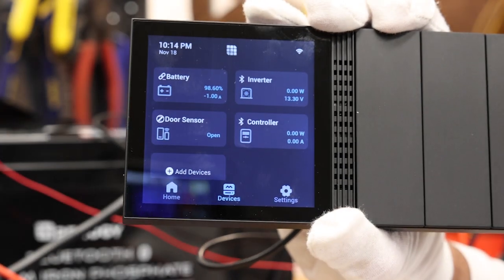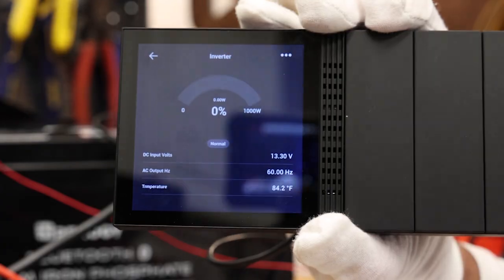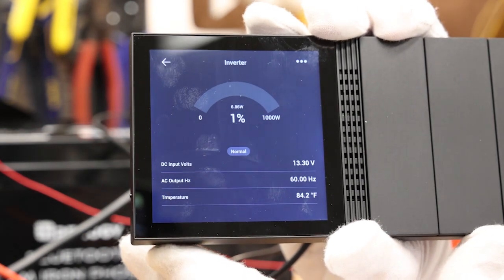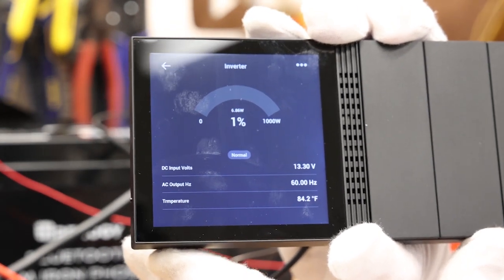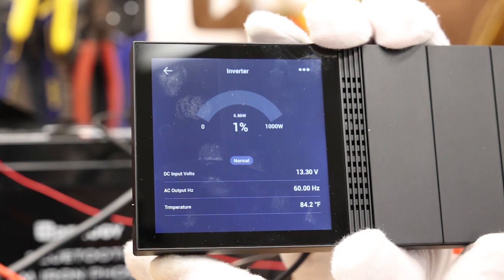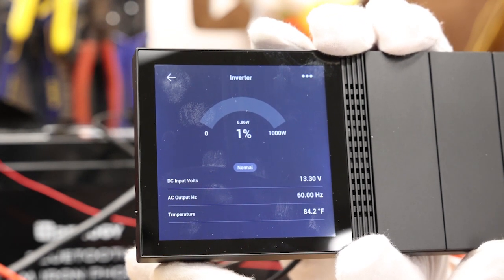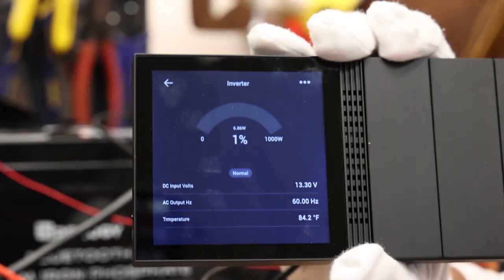If you have more than two devices, you just scroll and it gives you all the other devices. The inverter will tell you from minimum to maximum load — this is a 1000-watt inverter and it is currently at one percent load because it's just turned on and not running anything. It gives you the DC volts, your hertz, the temperature — all that stuff is right there for you.